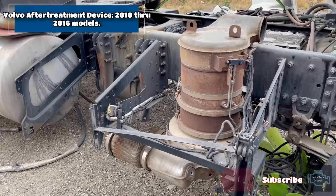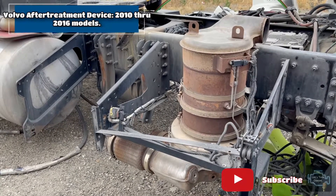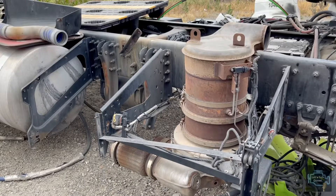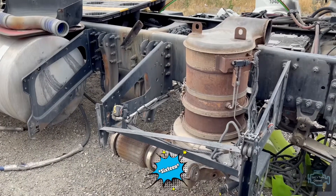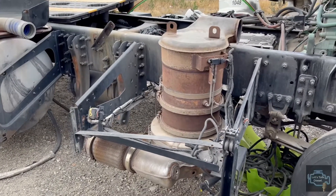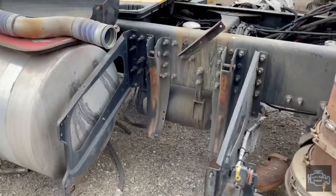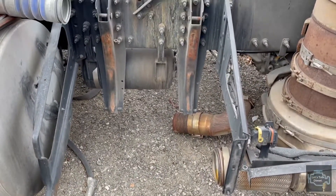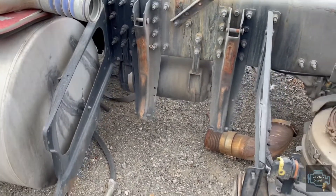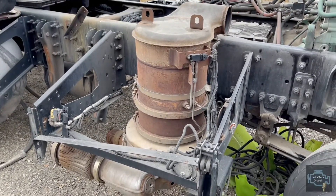Welcome to Let's Talk Diesel. In today's video we're going to talk about the after-treatment assembly for Volvos between 2006 and 2011. As you can see, we have the DPF assembly in here and the SCR was supposed to be here but we already removed it, and we're going to talk about that in a little bit.